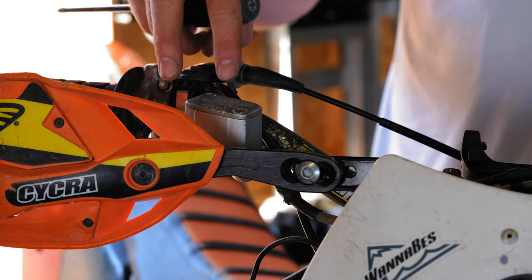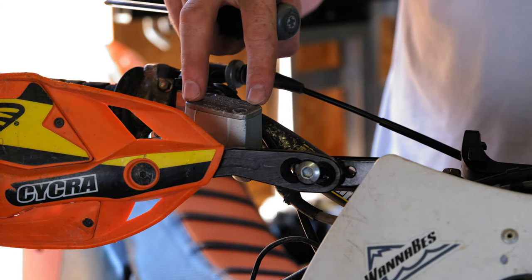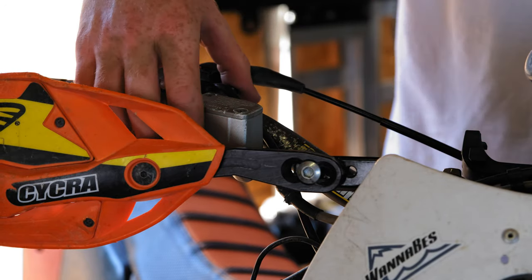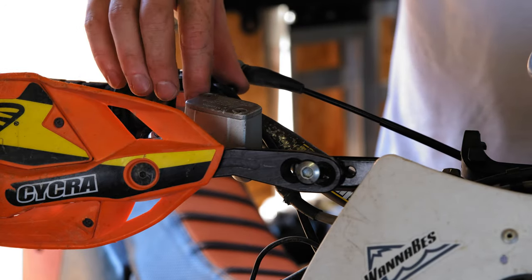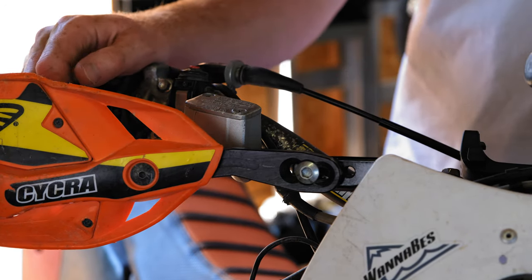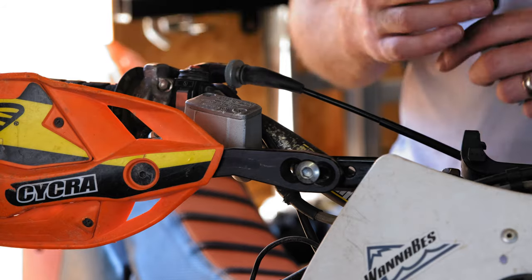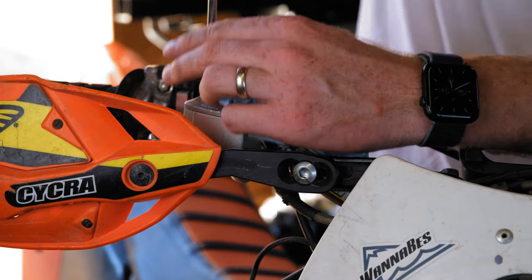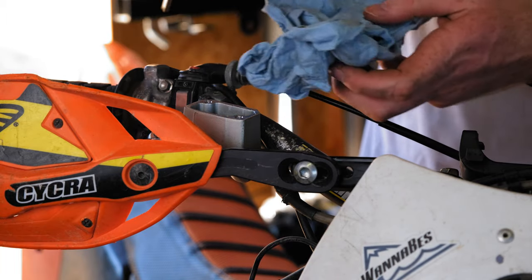The first thing you're going to want to do to back-bleed these brakes is to take the cap off the reservoir. But before I did that, I rotated this back on the clamp here so that it's level — that way I can get as much brake fluid in there at a time as I can. I'm just going to pull these two Phillips screws out and set this off to the side.